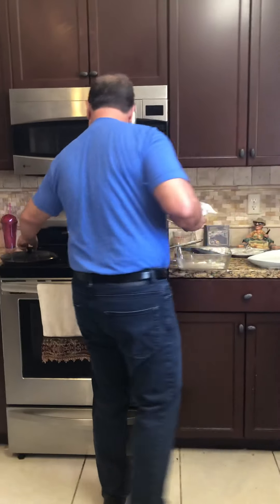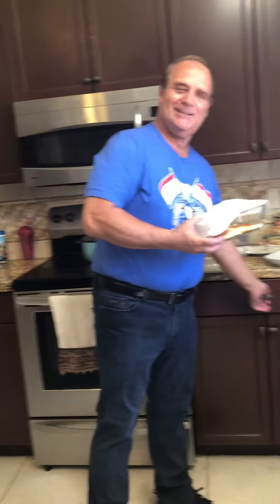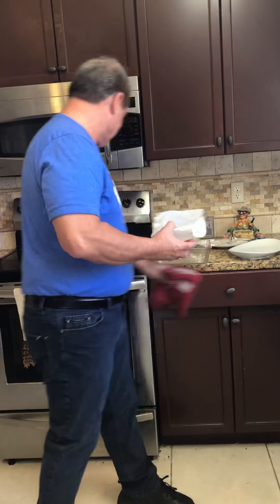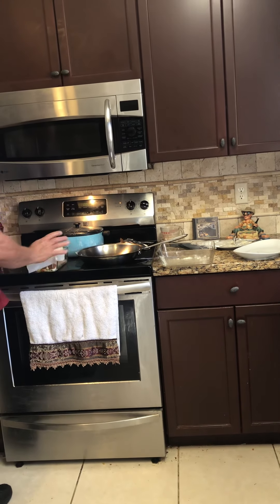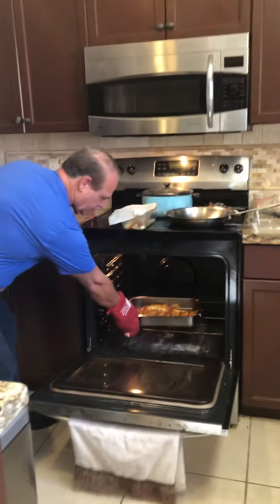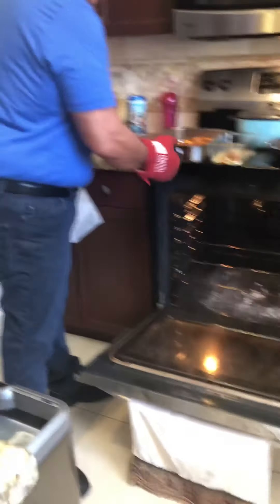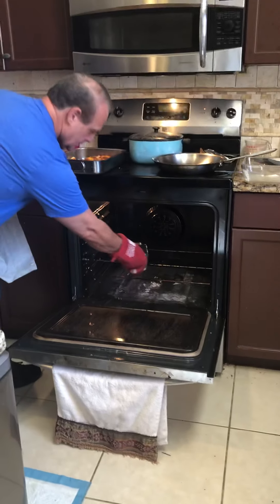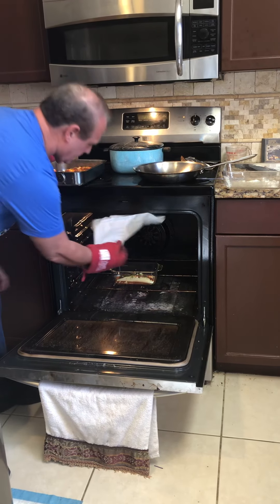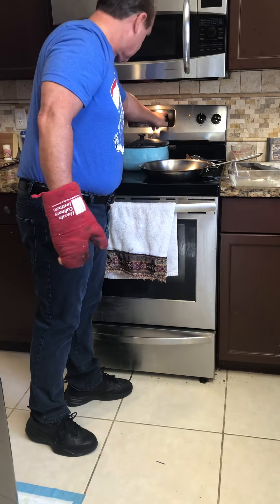So I'm going to put it in the oven right now. As I put this in the oven, I'm going to show you what a cooked plate looks like. I'm going to cover it for about 15 minutes and then maybe take the cover off.